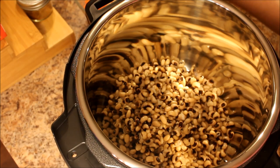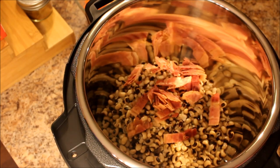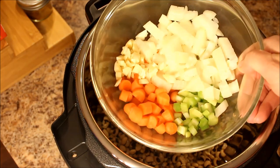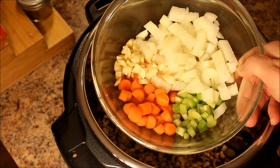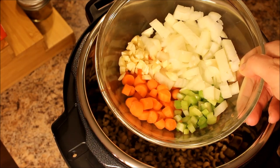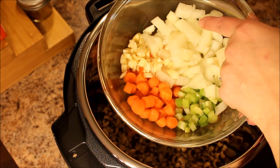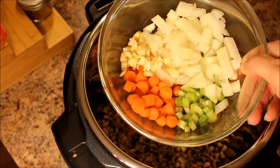Alright, bacon — you can omit if you choose. I'm going to try it and see if my family likes it. I have baby carrots, two stalks of celery — they were really thin. Two large cloves of garlic, three quarters of an onion, celery and carrot. Get all of those in there.